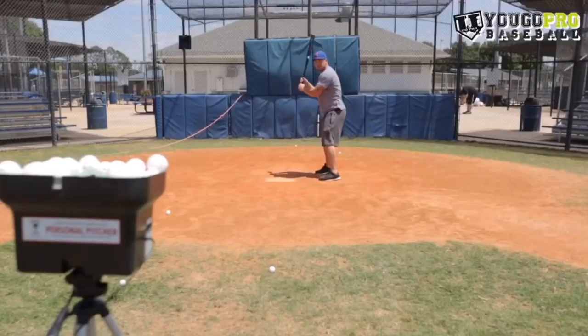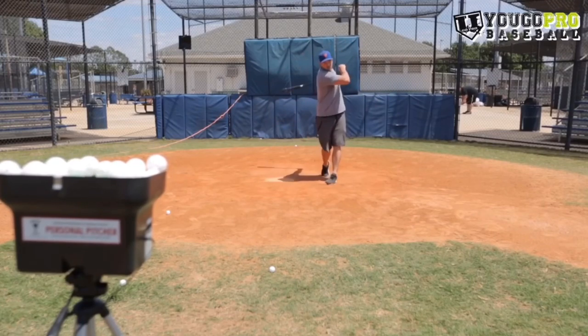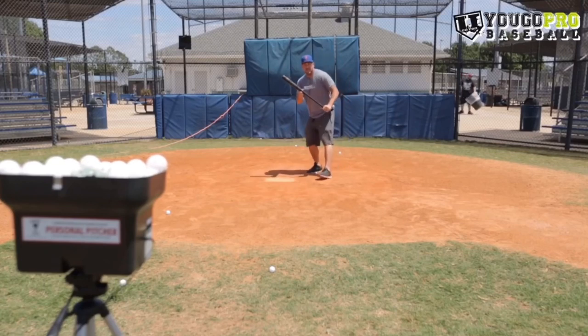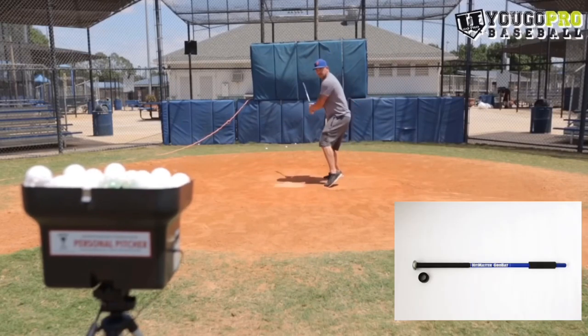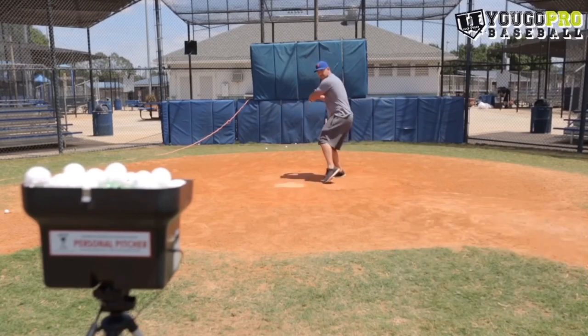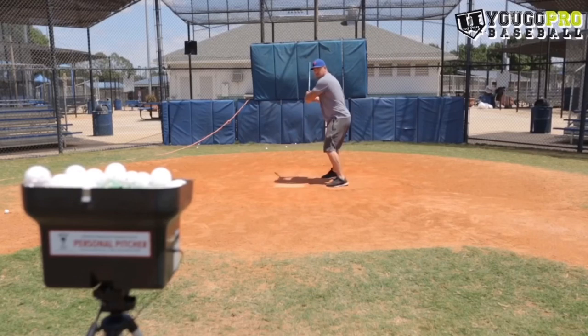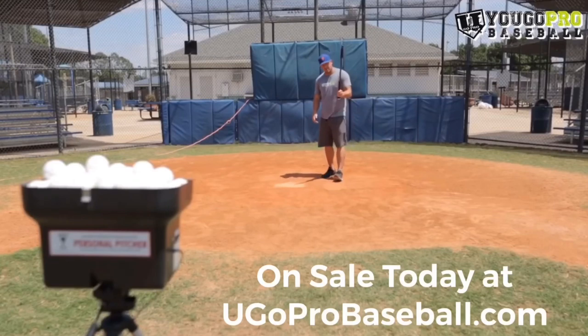You can use the mini wiffle balls for hitting as well. Start with your big regular bat and start hitting those mini balls. Imagine being able to hit that mini ball with your bat — it's going to be a lot easier to hit a baseball than it is to hit those mini balls. So if you can get good at hitting them, you're going to be a much better hitter. If you want to advance that drill further, start using a skinny barrel bat. Hitting that tiny wiffle ball with a skinny barrel bat requires incredible bat control, so it's going to be hard to miss a baseball with your big bat. Using that mini wiffle ball machine with the skinny barrel bat is going to be amazing.